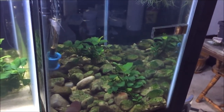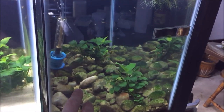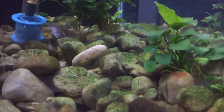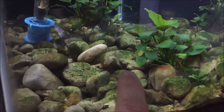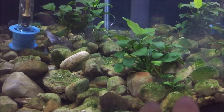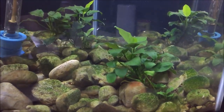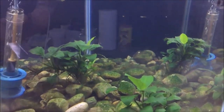A big reason why it works well is all these rocks. For egg scatterers, a lot of people like to use the marble method — this is a lot like that. The eggs fall in through all the cracks, and I have rocks at multiple sizes, so there are bigger cracks in some spots. Eggs fall in there, then you remove your fish and you can have fry.